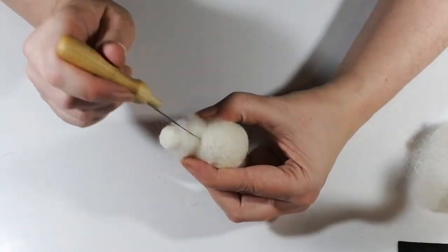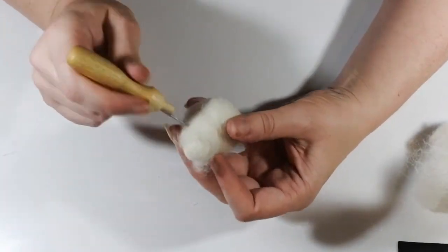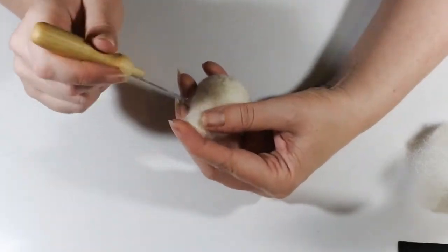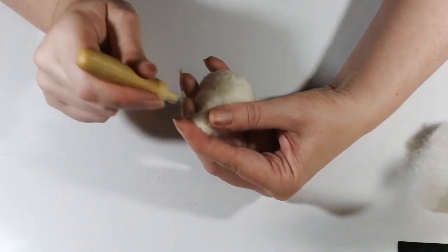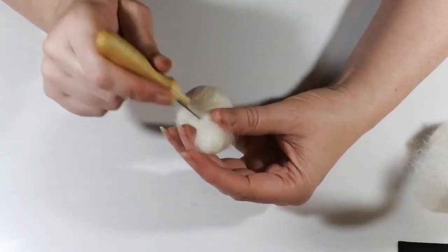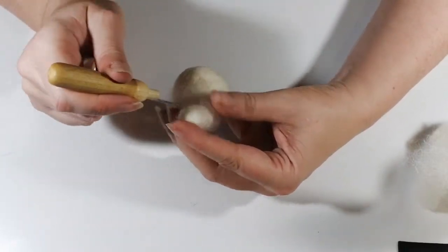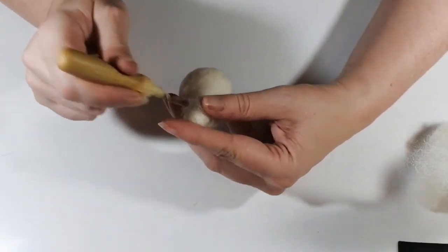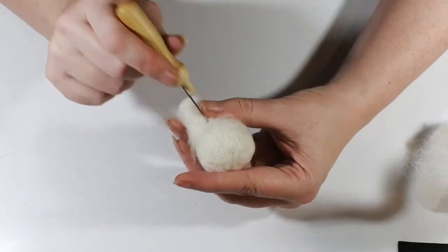This smooths out the shape as well and gets it more of a muzzle-like shape. Take your time felting until it's fairly smooth. And then at around about this point is a good time if you're using a different colour to start adding your colour.